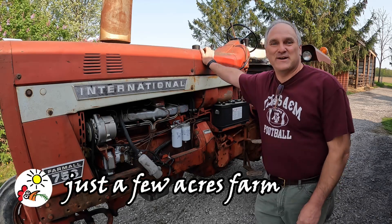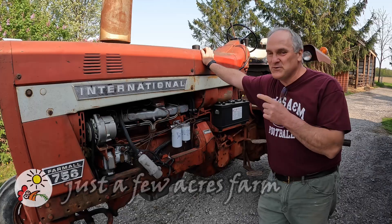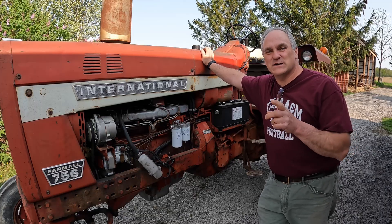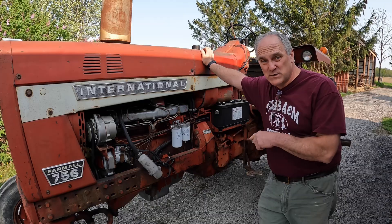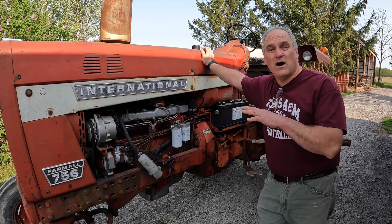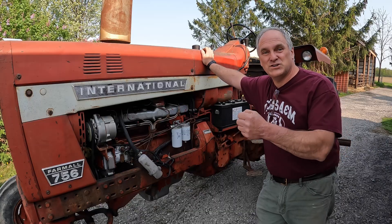Hi, I'm Pete, and welcome to Just a Few Acres Farm. I thought I'd change things up a little bit this morning, and I'm going to do a little work on the Farmall 756 today. I'm going to adjust the relationship between the transmission brake, the clutch, and the torque amplifier, because they all three need to work together whenever you push in the clutch and shift the tractor.